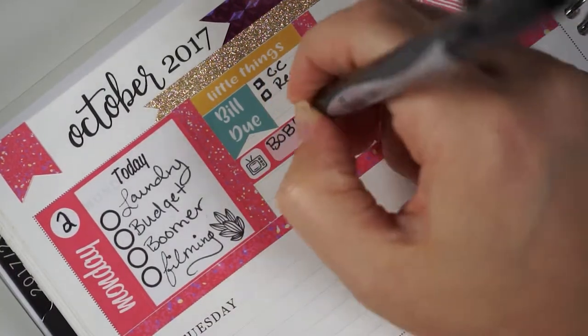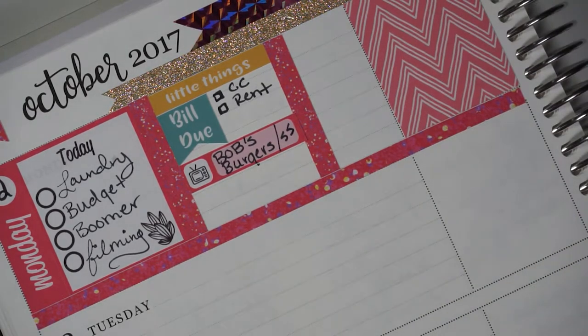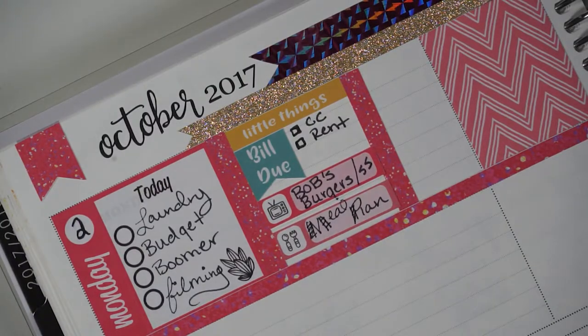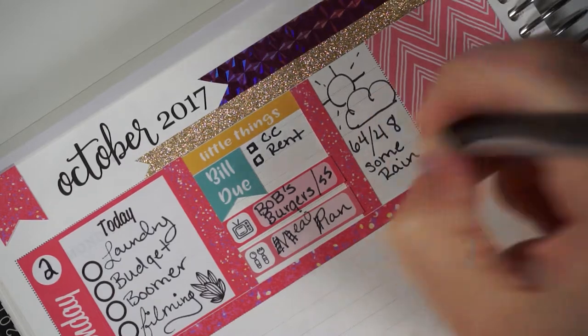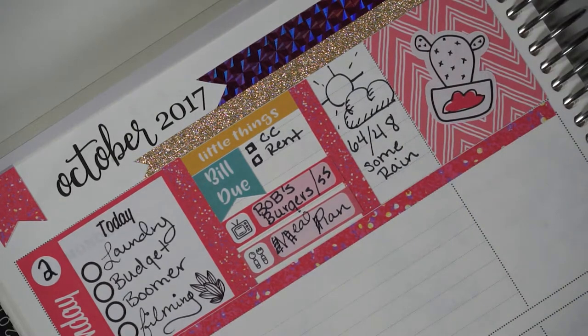I really like these little thing stickers because they're not really tasks, more of just things I will get done or need to get done. I was going to the back of my planner into the pocket folder to grab some extra sticker sheets with leftover stickers. What looked like meal ran was actually me writing in meal plan — something I wanted to get done for the week. Here I'm drawing in the weather, just a little doodle of what the weather is going to be like, doing it first thing in the morning so I can figure out if we need rain jackets or umbrellas.